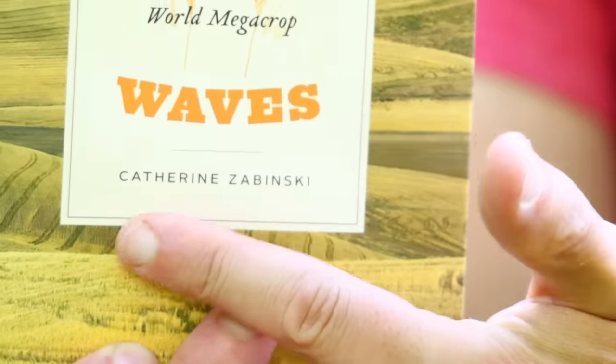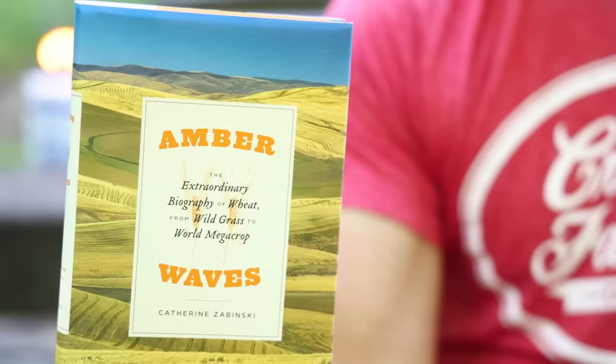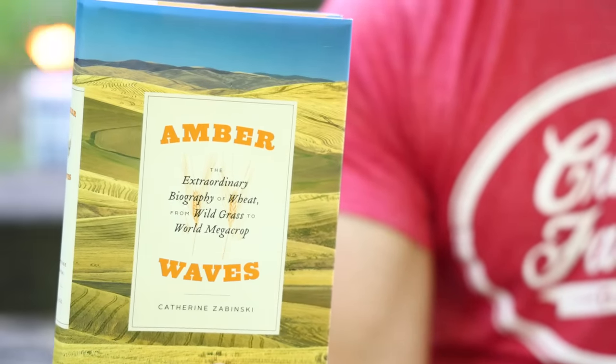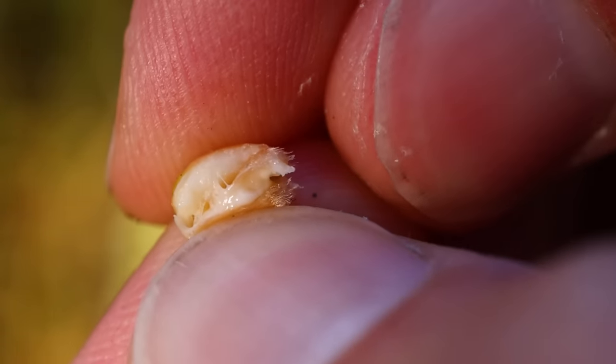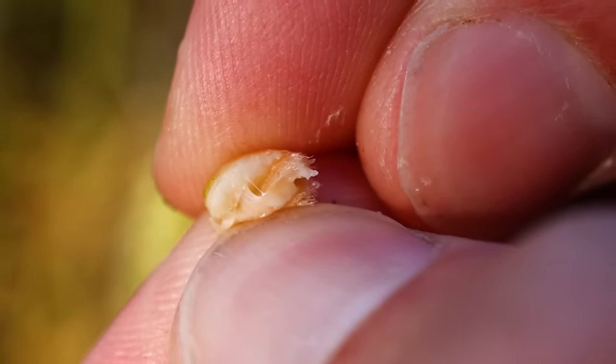Our hunter-gatherer ancestors just picked those seeds off of the wild plants. This is a story told by Dr. Katherine Zabinski, an ecologist at Montana State University and author of Amber Waves: The Extraordinary Biography of Wheat, From Wild Grass to World Megacrop. They would likely have found them as scattered bunches of grasses on a hillside growing with a mix of other grass species, maybe underneath oak trees. When the grains are just ripening, they're soft — the carbs are kind of milky — so you can pick the seeds right off the plant and eat them raw. It doesn't really taste like anything, maybe a little sweet. Dr. Zabinski is pretty sure that's where it all started: people just eating fresh soft grains right off the plant.